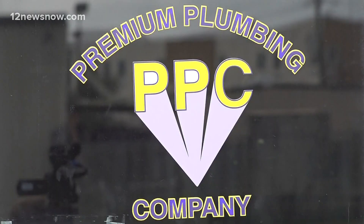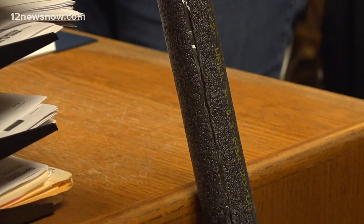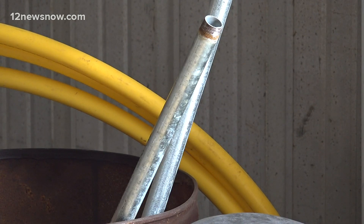As Southeast Texans brace for what could be a cold blast, there are a few things you should check on around your house, including your pipes. Melanie Staley with Premium Plumbing in Beaumont says any type of insulation you can find at your local hardware store, such as peel-and-stick foam insulation, should do the job in protecting your outdoor pipes against the extreme cold.